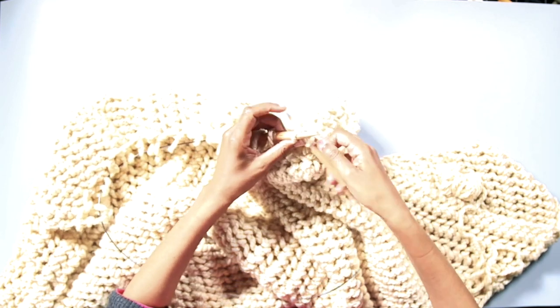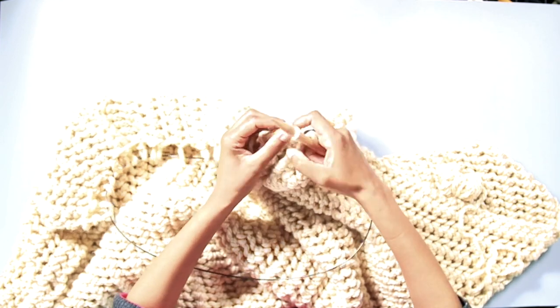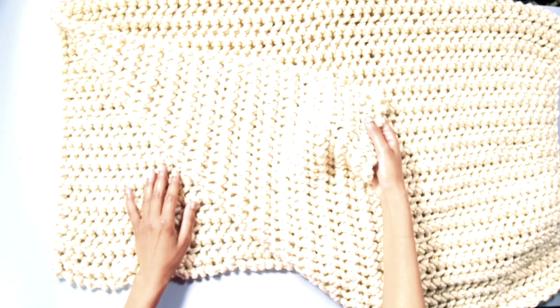Thanks for watching our how to make a chunky knitted blanket tutorial. Please do like and subscribe for more cool craft projects from gathered.how.